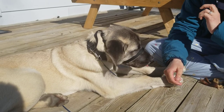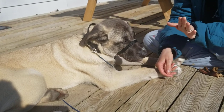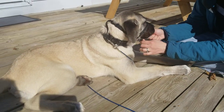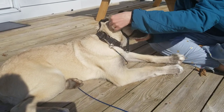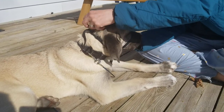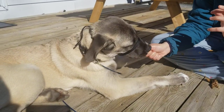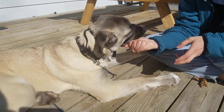We did some research and a lot of trainers were saying to try the gentle leader. It's not a muzzle — he's still able to eat, drink, bark, and bite. The control comes from underneath where we're actually able to control his nose. It sits high up behind the ears, using pressure points there to give us control and help keep the dog's nose off the ground.